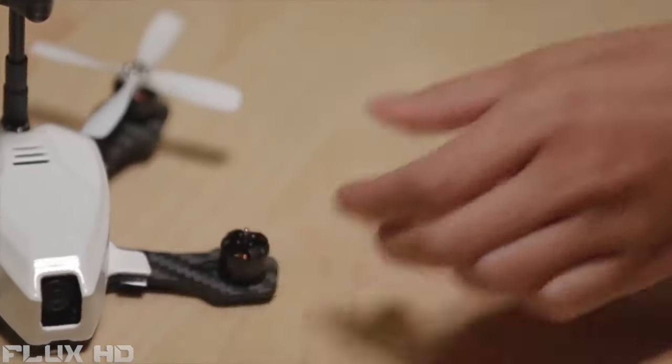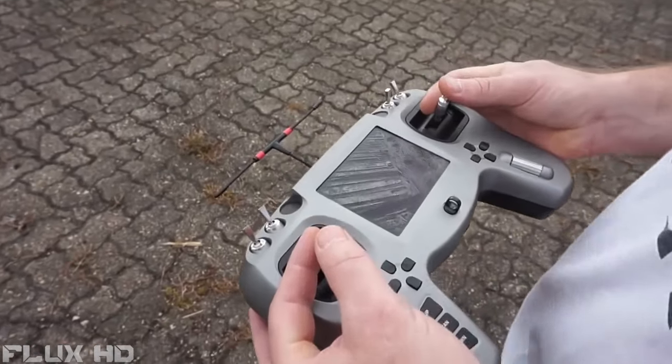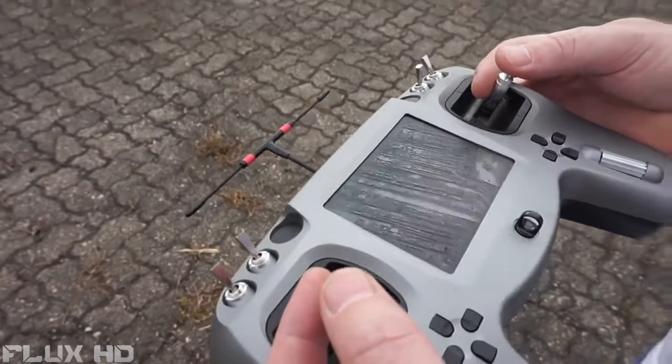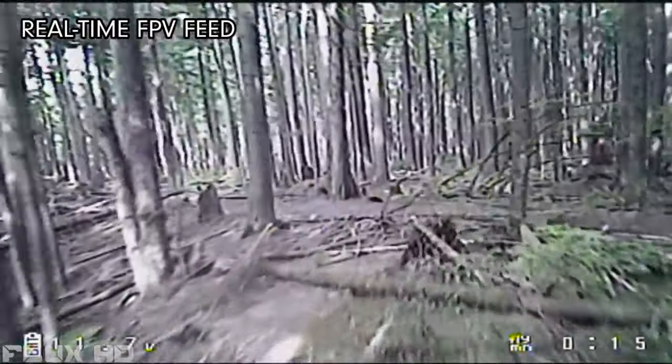All components are easily repairable, customizable, and readily available. The Atom is equipped with an industry-leading FPV system, meaning you pilot the Atom via a real-time video feed with no latency over huge distances.